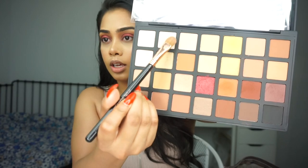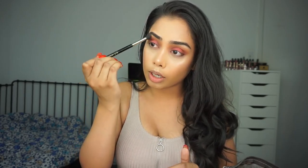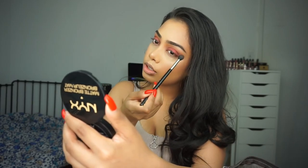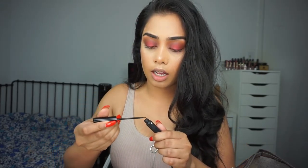I'm going to do a winged liner, but first let me highlight under the brow bone using that second shade. Then I'm going to take that first shade one more time on my blending brush and sweep it on the upper crease to deepen it up a little bit more. We do have a little bit of fallout but it's not bad — you will always have fallout. I have powder underneath so it's not going to be hard to dust off. Now I'm going to do a wing using the NYC liquid liner.